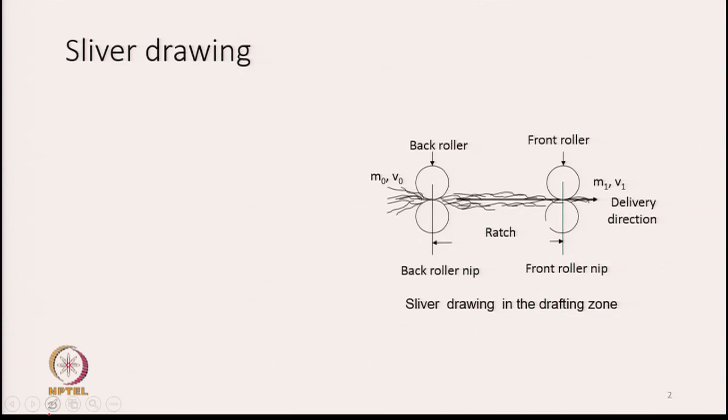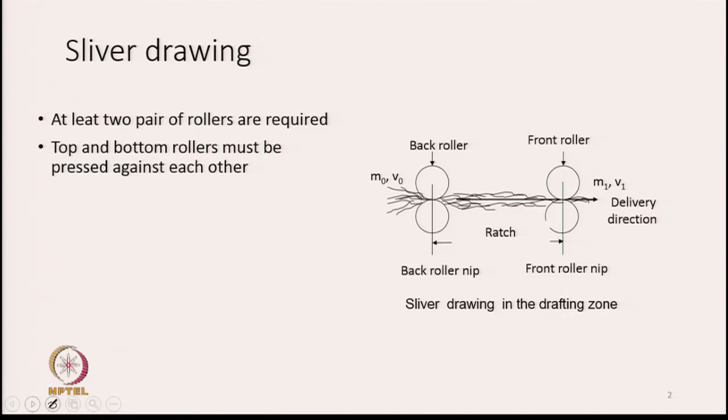The first slide is all about sliver drawing. You can see a diagram where a very simple drawing zone is shown. This drawing zone consists of two pairs of rollers — front rollers and back rollers. In between the rollers we see a lot of fibres shown by the crimpy lines. These fibres are going to be drawn by the two pairs of rollers. To draw a sliver, we need at least two pairs of rollers; without that, drawing — which essentially means stretching — is not possible.